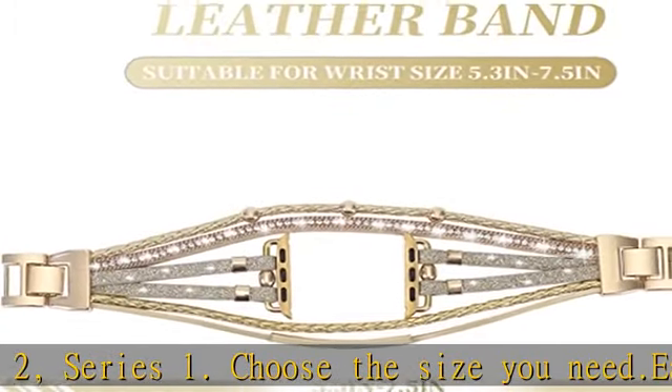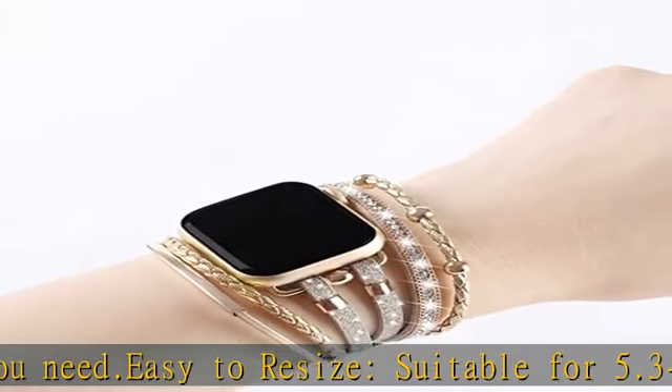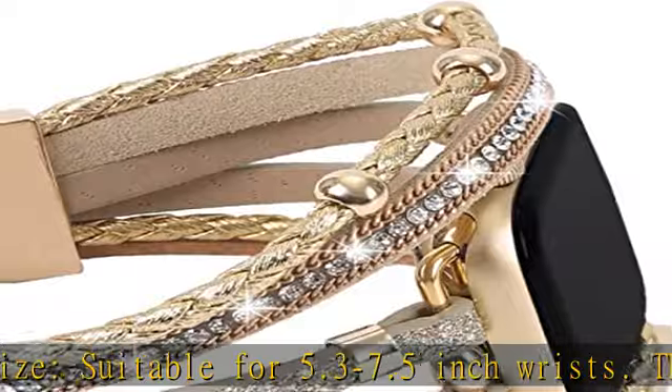Folding clasp type links allow rapid and secure resizing without the need for tools. Simply remove a folding clasp to resize the band — no tools needed.